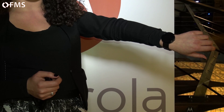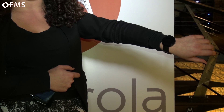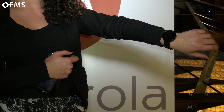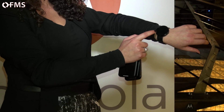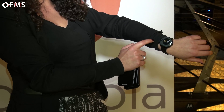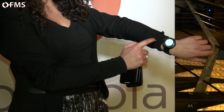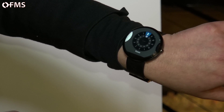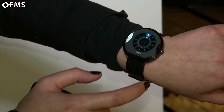With the Moto 360 you get a full day battery, because the display works out when you're using the watch and when you're not. You can also change the display — there are six different watch faces you can choose from, so you can customize the watch to however you want it to look.